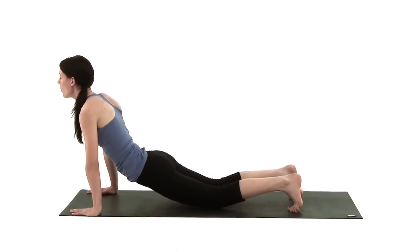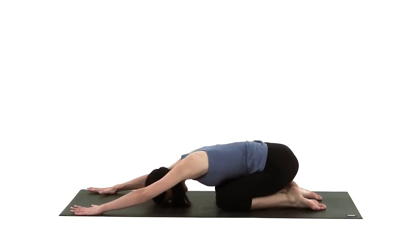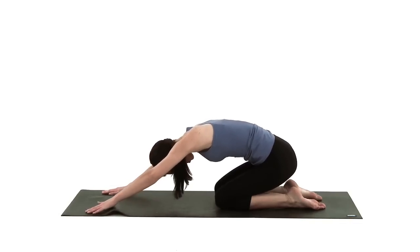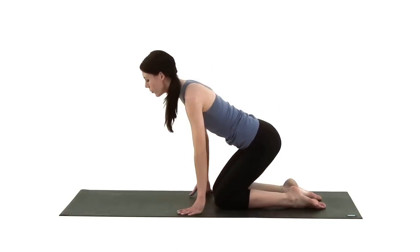Drop down onto your knees, untuck your toes, bottom down towards the heels, forehead onto the mat — into the swan pose, just stretching it out. Really feel any upper back tension release. Then uncurl back up gently, lengthen your spine, and come to lie onto your back.